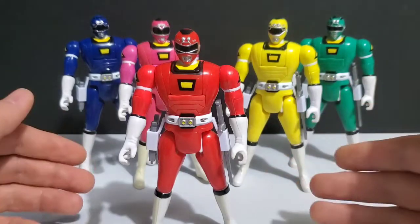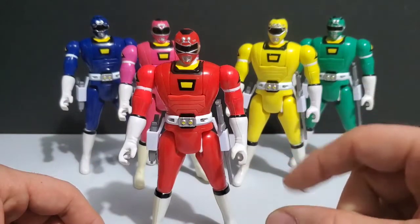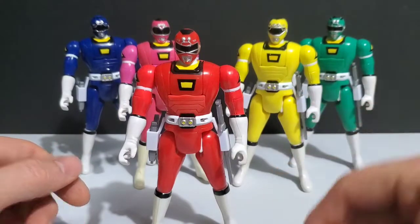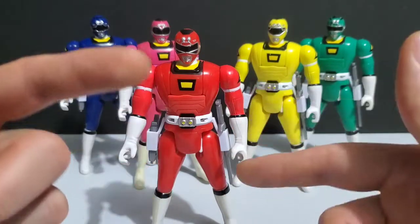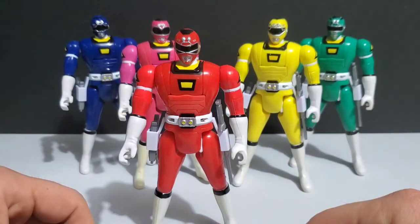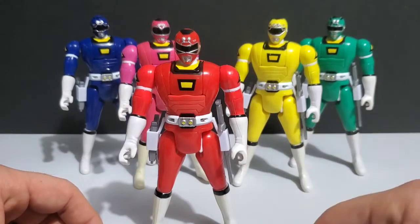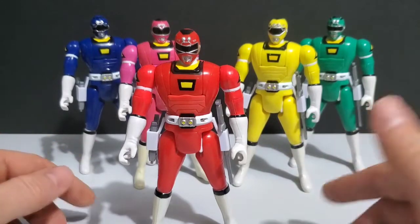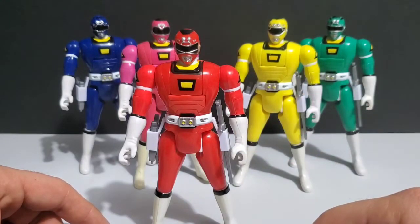I'm a big advocate for the saying 'if it's not broke, don't fix it.' I thought they perfected the auto-morphing action with the Zeo Rangers. I loved what they did with the continual motion — you simply click the little lever on the back and it just keeps flipping the head around to the helmet. You didn't even have to manually reset it like on the original Automorphin Rangers, and I thought it was fun. Those figures seem to hold up and the mechanical function doesn't really break.